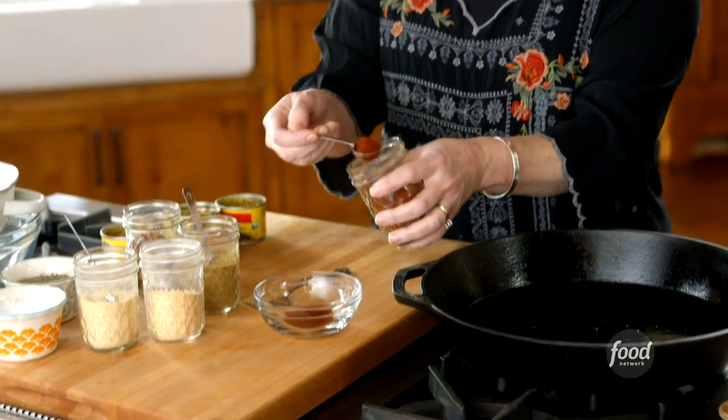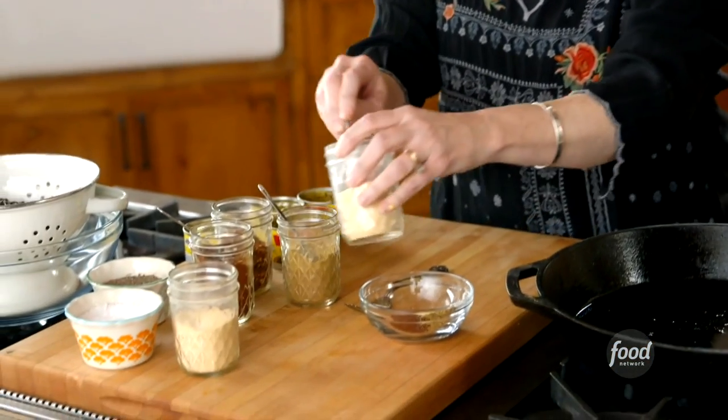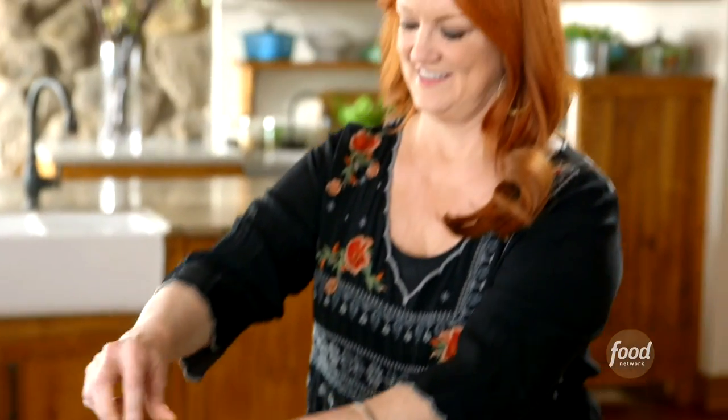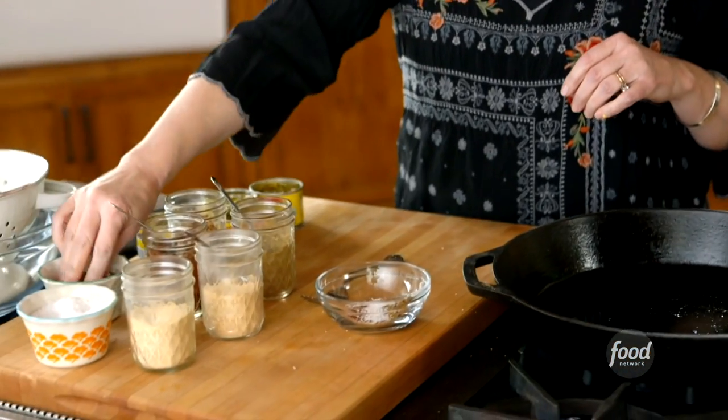I'll let that sit, and I'm going to make the spice mixture for the veggies. It's super simple: just a couple of teaspoons of chili powder, a teaspoon of cumin, a fourth teaspoon each of garlic powder and onion powder, a healthy pinch of crushed red pepper for more heat, and a good teaspoon of salt and pepper.